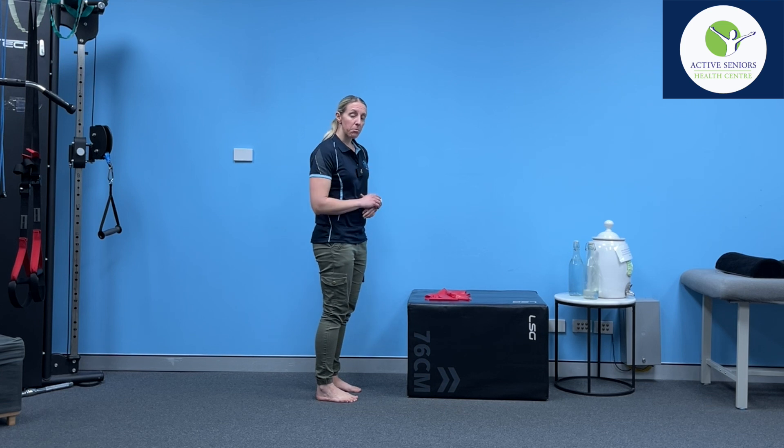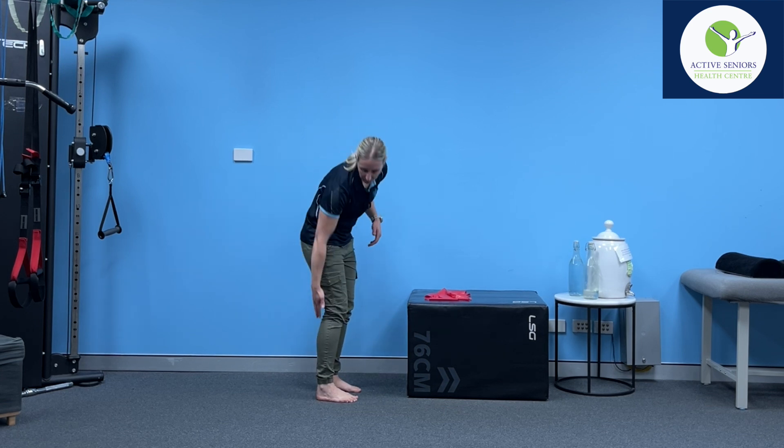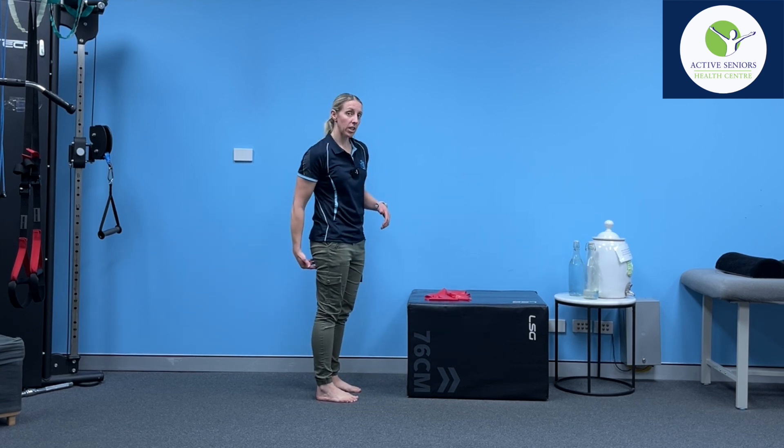The second element it's working on is the mobility of the muscles in the back of the hamstring and calf area.